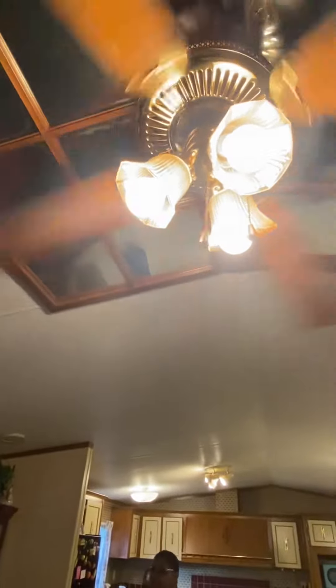These are the ceiling fans. Here is the light kit. This was on medium speed. It's high speed. It has a small wobble to it. And here is the low speed.